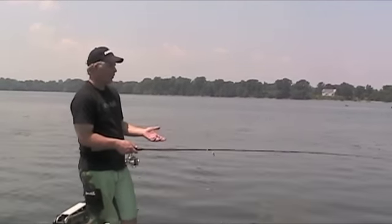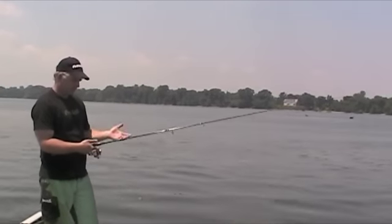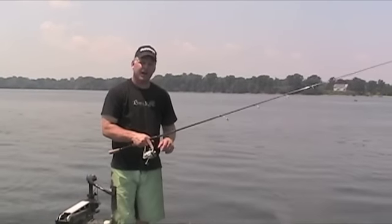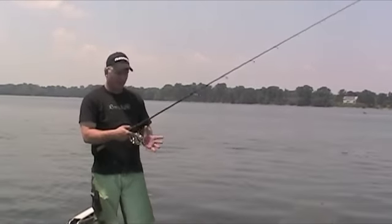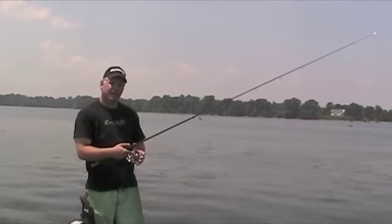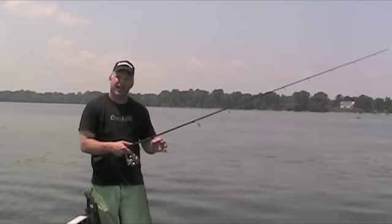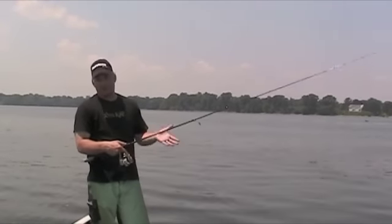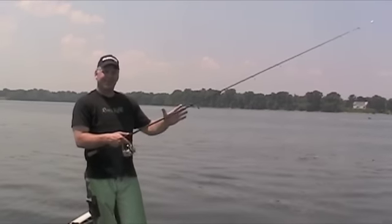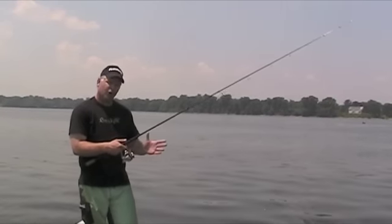I'm going to make a simple overhand cast for distance — we threw it way out there. You'll notice what I did with my fingers: I stopped the line. I used my right hand to control that line as the bait's hitting the water. That minimizes my splash and increases my casting accuracy. And if you make a bad cast heading up into a tree, you can stop it. Use your hand to control that line as it's escaping off the spool.